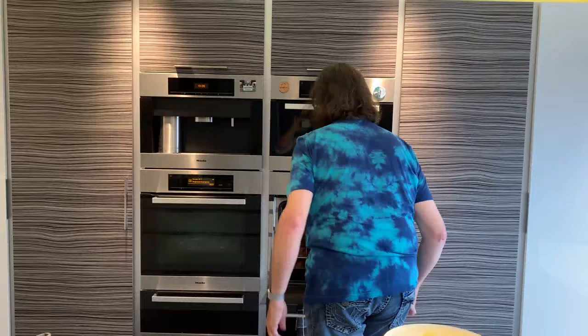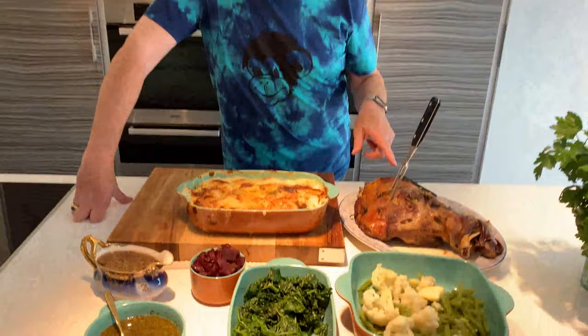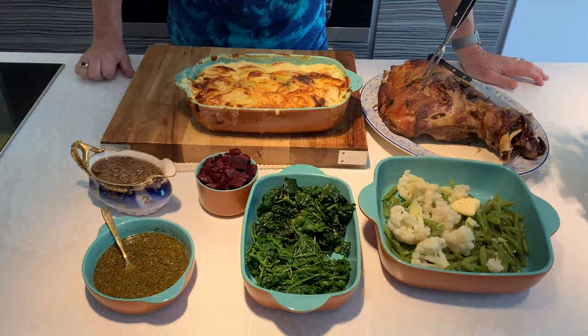Oh, look at the dauphinoise potatoes — don't they look lovely nestled in the terracotta bloom of the Hairy Bikers stoneware pots. This is our Sunday lunch: we've got a shoulder of lamb, slow-cooked five hours, then we've got some cauliflower, green beans and butter, some cavalo nero, spinach, some balsamic beetroot, gravy, and homemade mint sauce.